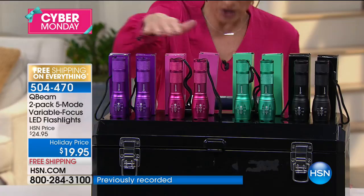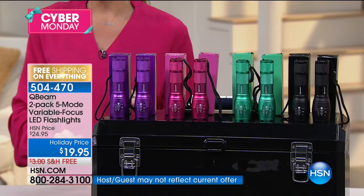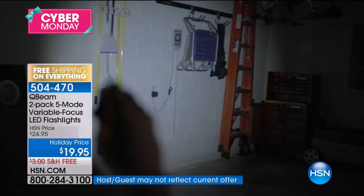Every single person needs a flashlight, and QBeams has brought it back in almost a year. It's a huge customer pick because it is so feature-rich in the palm of your hand — this durable, high-quality flashlight. And can you take a look at the price? It's $4.99 to get home. This is stock up, stock up, gift closet.